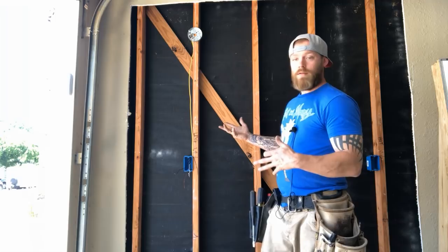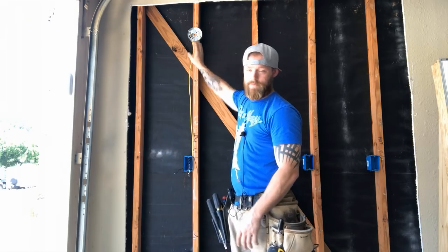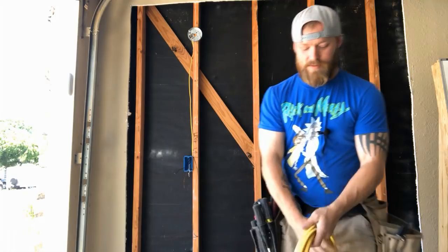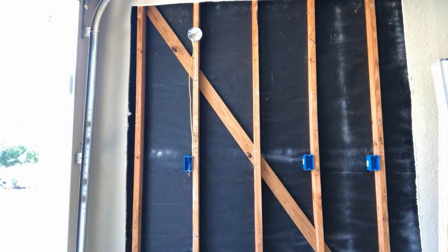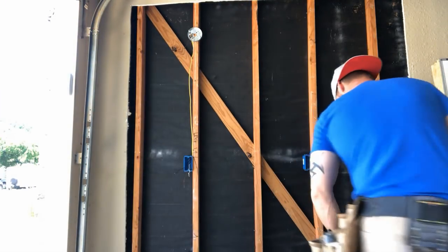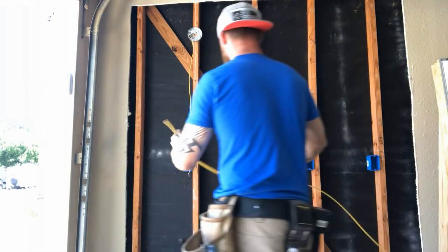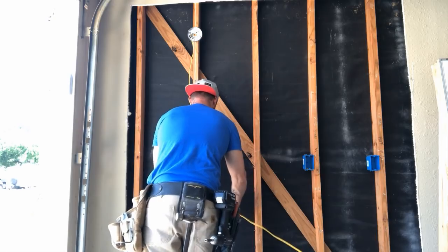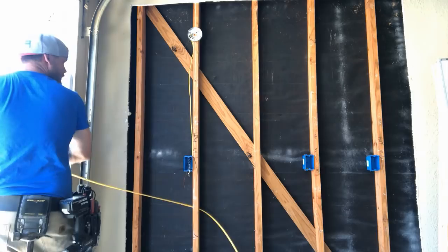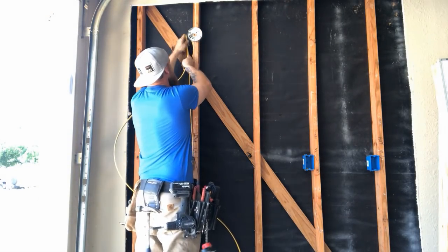I already ran one wire that goes from my switch box up to my light. What we have to do now is run a hot — this is going to be an incoming hot, say coming off of a plug somewhere. That hot wire is also going to go up into this light, and this is the first stop that we make.